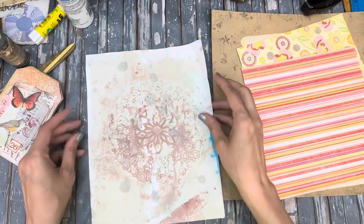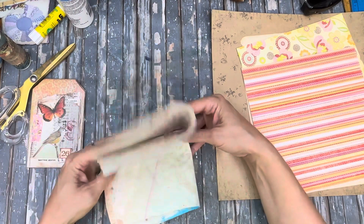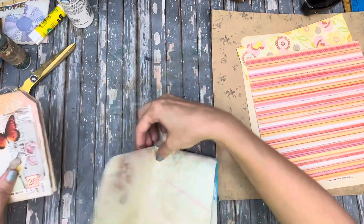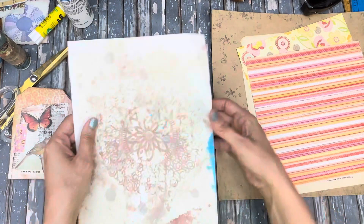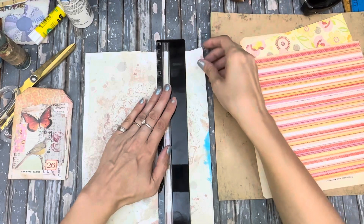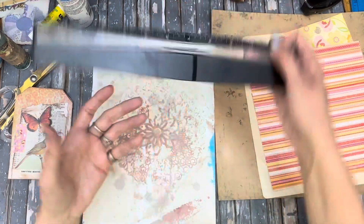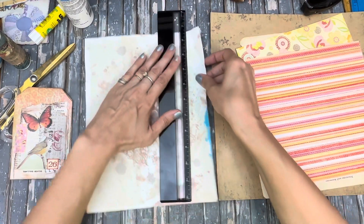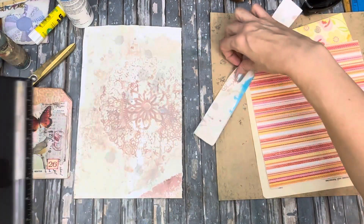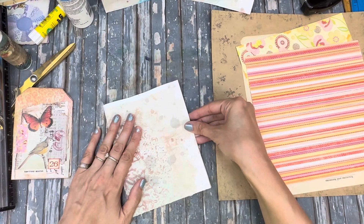When you do this, you're pretty much going to fold it in fourths — but that would be a really wide tag. So we're just going to take the side of this and tear off a strip. Save the strip — you can use it, you don't have to, but you can.